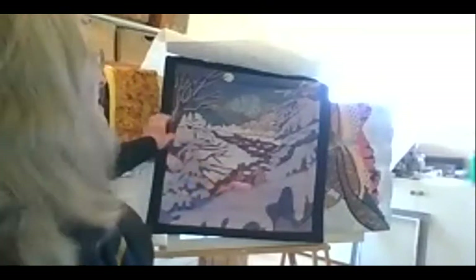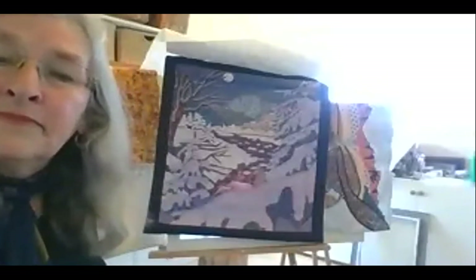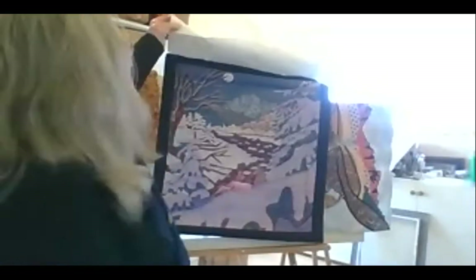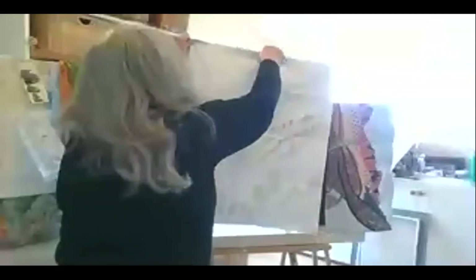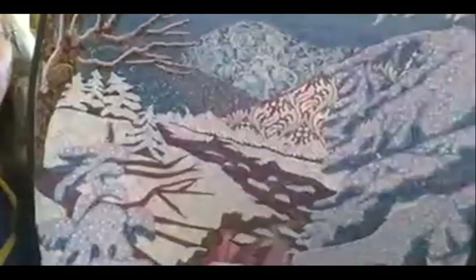On my screen it all looks sort of white and black and gray — would it be possible to get a little closer so we can see the colors? Oh, there's blue in it and things — beautiful! Yes, wow, it looks good. And that's a very simple photo in the beginning.